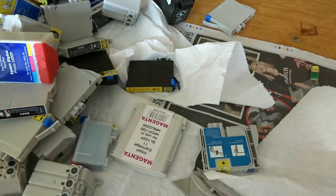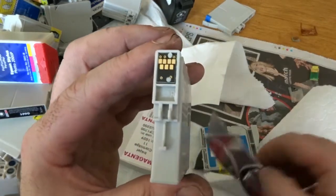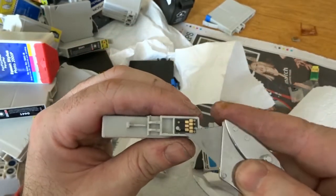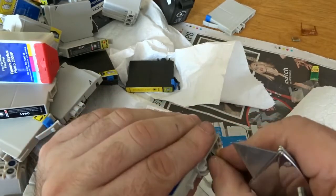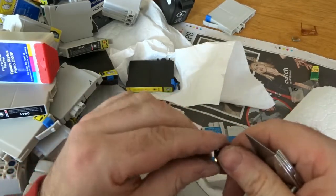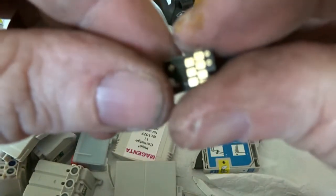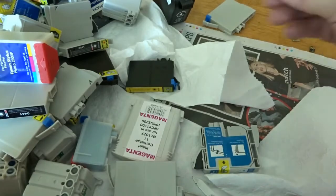I'll run through the rest and remove all the chips — they're all more or less the same. You have your cartridge, your chip underneath, and it just lifts off. It's very easy to remove from these type of cartridges. You mainly find these on the Epson cartridges — they seem to be the most common ones. You can see the nice little gold flashing on the chip. I'll carry on and pause the video, then come back when I have them all removed and do a quick weigh-up.